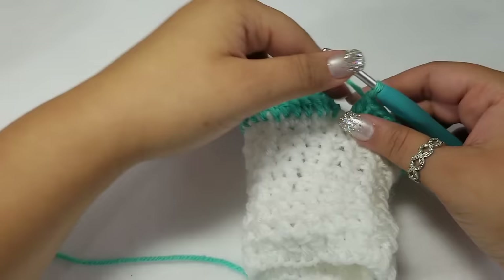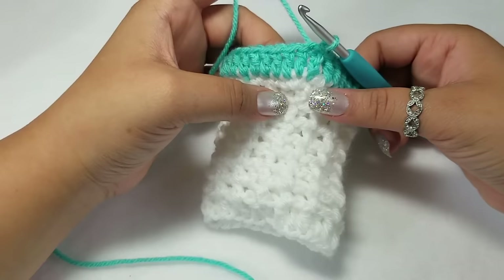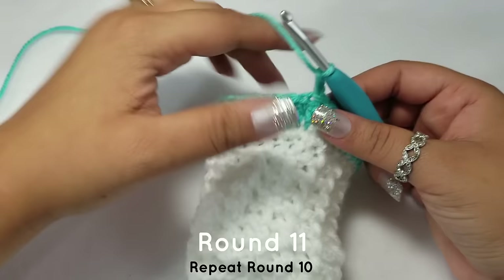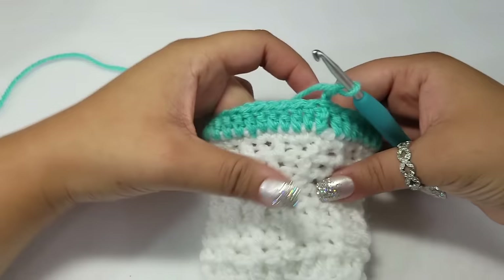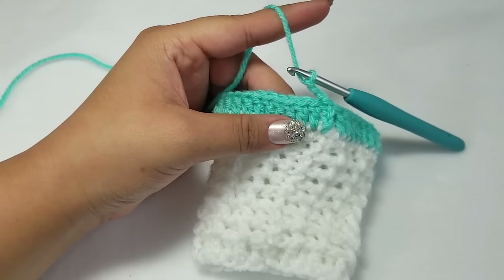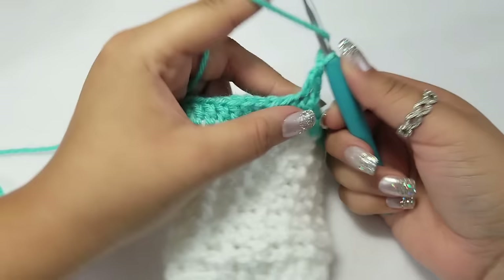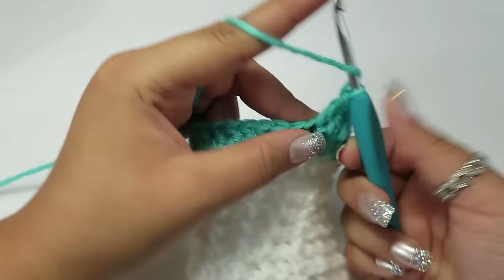We are now on round ten and moving on to round eleven. Just chain three like we have been doing. You can fold the turtleneck if you want, but I'm going to wait until the end to show you how cute it looks. You can also pinch it a little more open if you want. This is a very simple pattern — I am actually going off the top of my head right now.